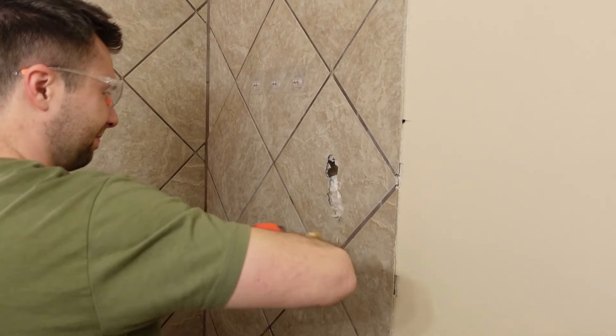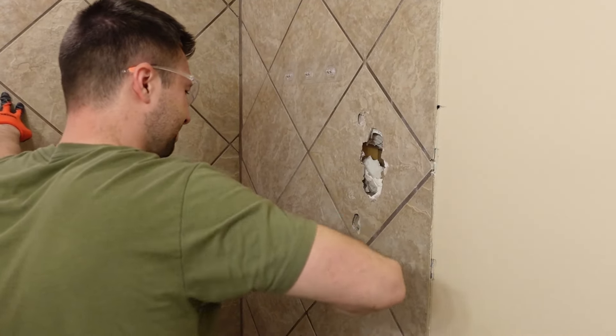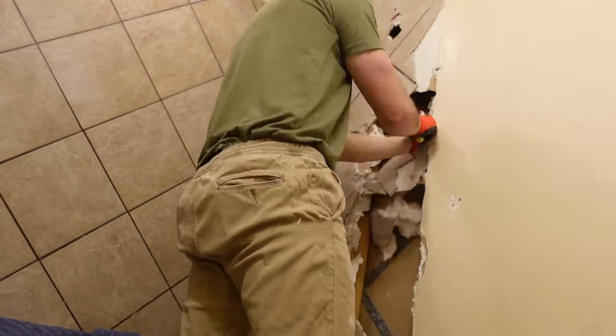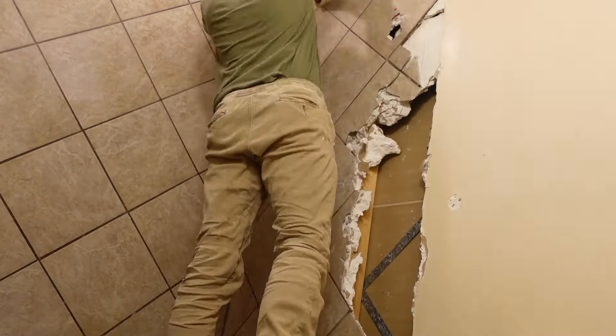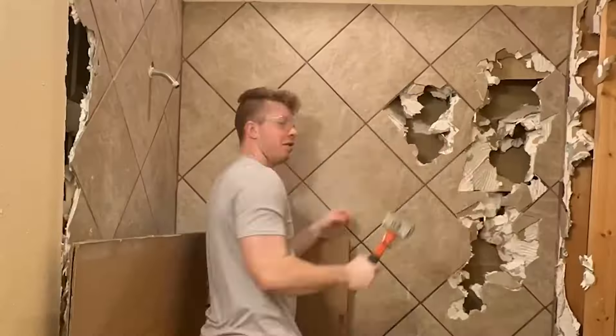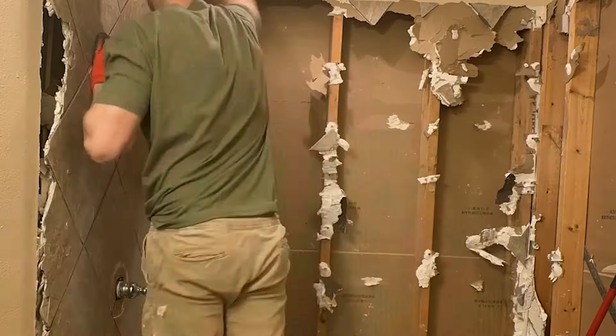After the floor was removed, it was time to move on to the shower tiles. We just got a hammer and started smacking it to get to the studs. I ended up upgrading to a heavier hammer. We used an exacto knife to save the sheetrock where needed. Besides that, it was pretty much just the hammer the entire time. Around this moment I was feeling overconfident, thinking this remodel was going to be done in a breeze.